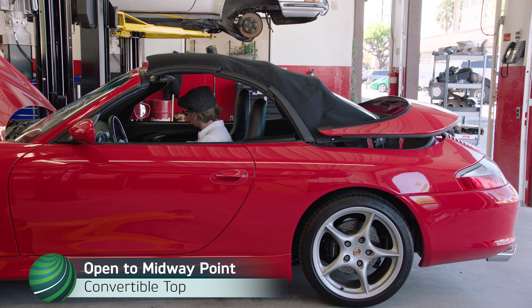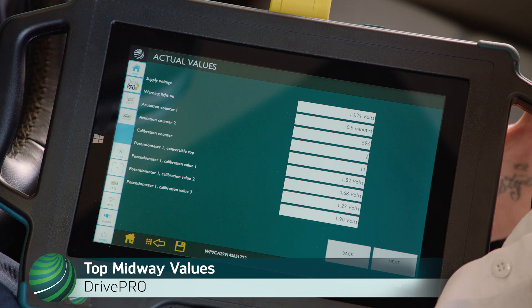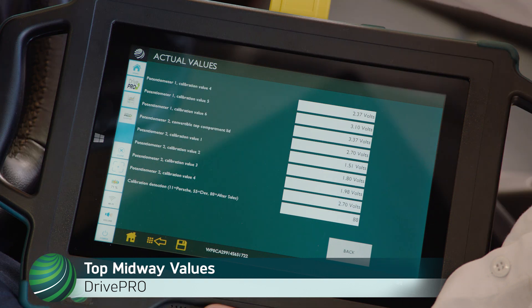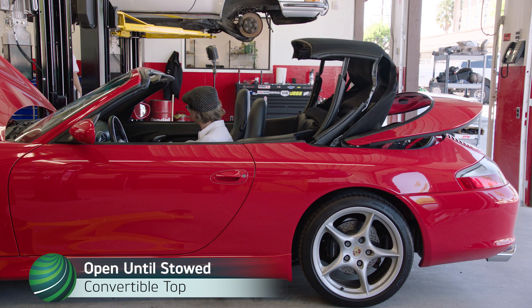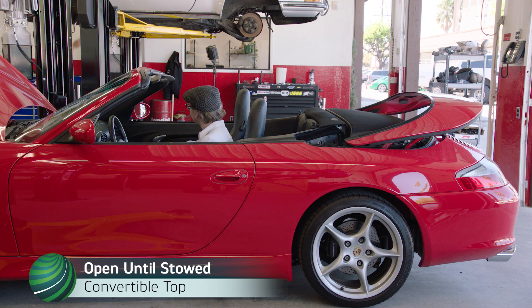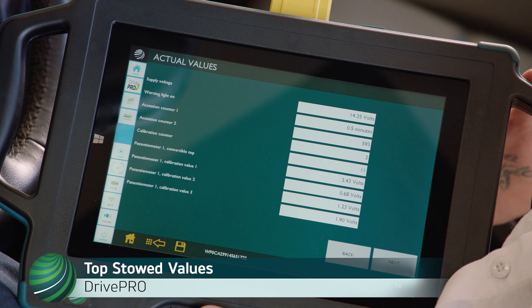Open Convertible Top until the front bow is parallel with the vehicle body as shown. Continue opening the Convertible Top until it is loaded into the Stowage Compartment with the Stowage Compartment Lid open. Top values are displayed. Select Next for values on page 2.